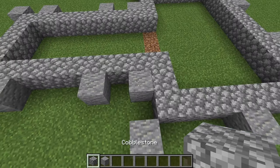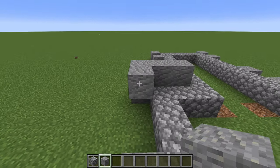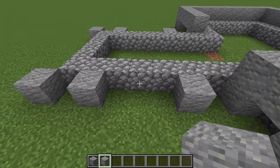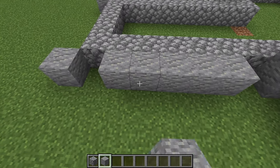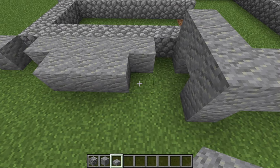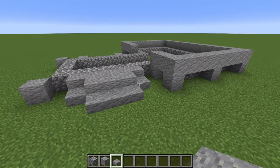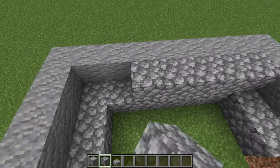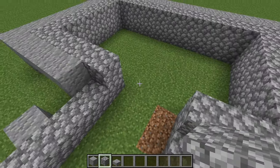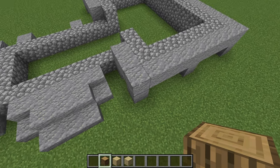Moving on to the next layer, we're going to take our andesite and wrap it all the way around on top of the andesite we placed before. For this section we're going to put in some andesite right here and bring that out, then grab some andesite slabs and wrap these around here to form a bit of a front porch. Next we're going to wrap another layer of cobblestone all the way around, making sure to leave this gap — and that takes care of our foundation.